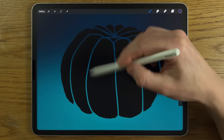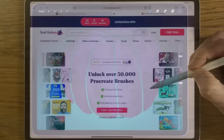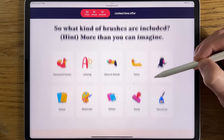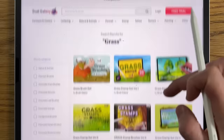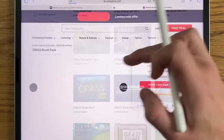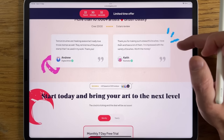We're using default brushes in this tutorial, but if you'd like to bring your art to the next level you could try premium brushes from Brush Galaxy. Brush Galaxy gives you access to over 50,000 premium Procreate brushes across 20+ categories like fur, lettering, nature, and animals. Start now and get the first seven days for free — the link is in the comments and in the description.